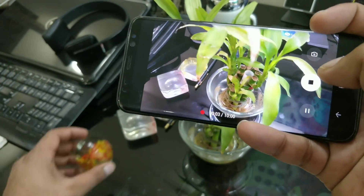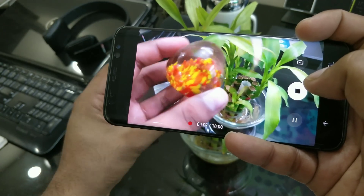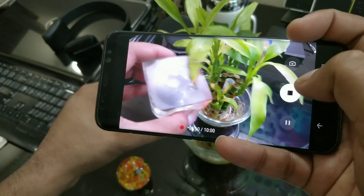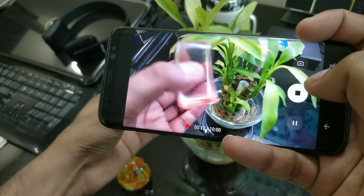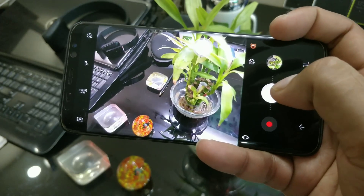For video, I was hoping for better improvement at least on 1080p 60fps and Quad HD, because auto HDR gets disabled in those modes and you can't change the settings. Stabilization is good but not a huge improvement compared to the Pixel.